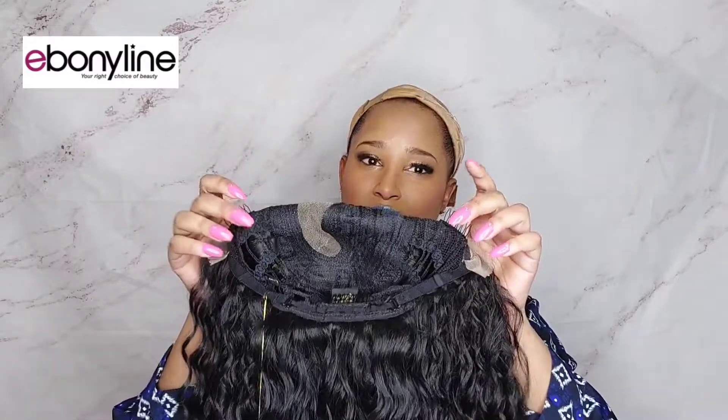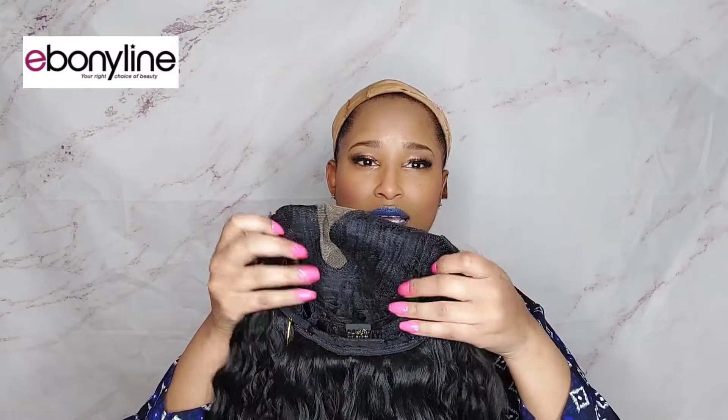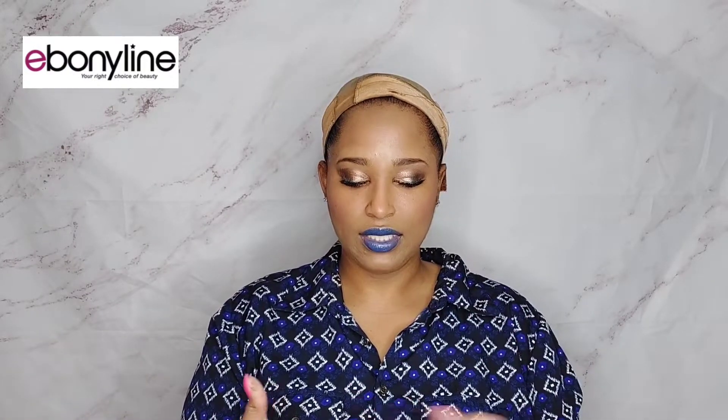I'm going to cut the lace and just put some foundation at the bottom, then give y'all the final review. This does have a standard inside cap construction with one comb on the right, one on the left, one in the back, and two adjustable straps. There is no elastic headband like some wigs have, so I have a feeling this is going to be able to stay without any adhesive.